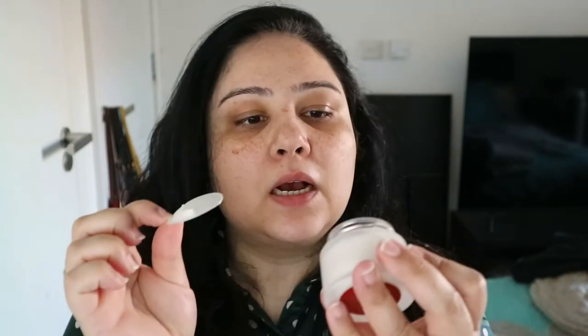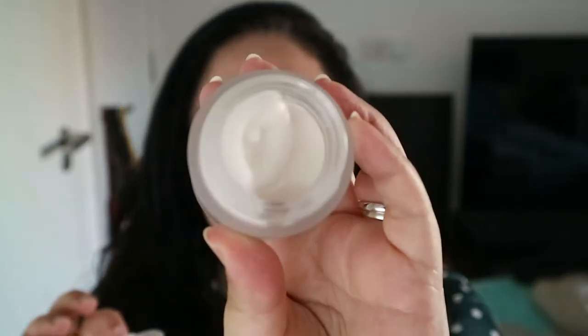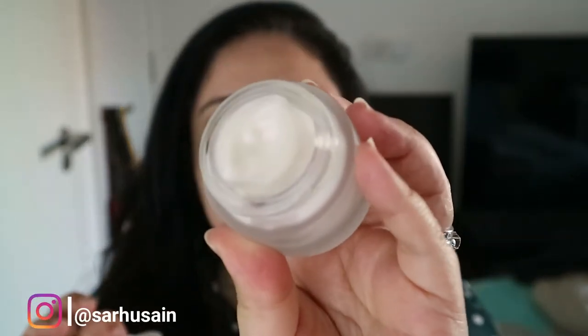So this is the Power Face Prep Face Primer. I have my SPF and my moisturizer on already, so all we need to do is prime the face. You might not be able to see this on camera clearly, but it has like a sheen to it — a slightly purple iridescence. It's very thick and oh my god, it smells so nice.